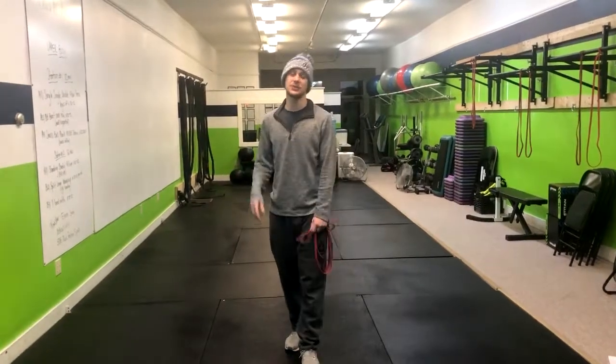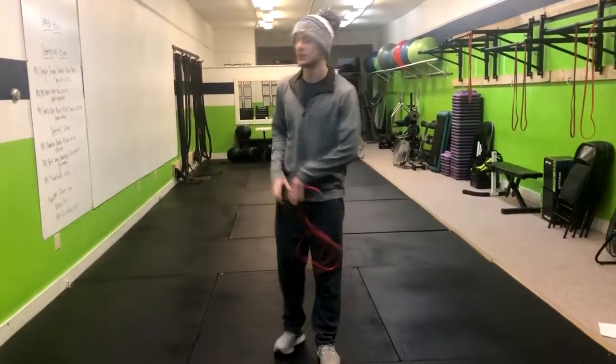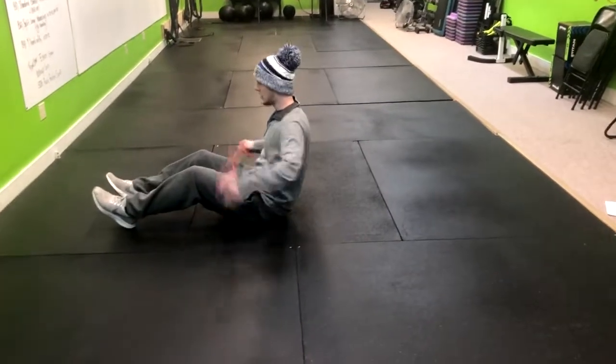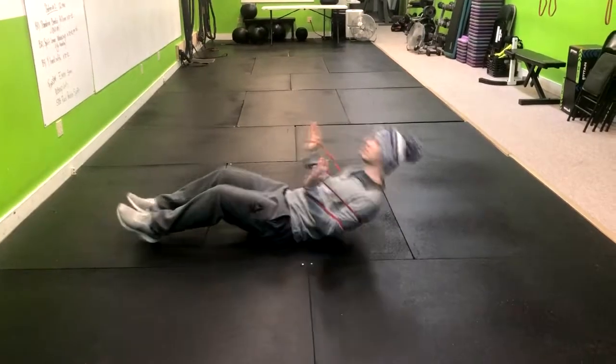This exercise is the lying band chest press, and we're going for explosiveness. What we're going to do is lay down on the ground, put the band around your back, and grip the band just like this.